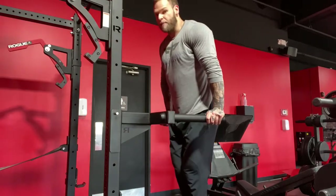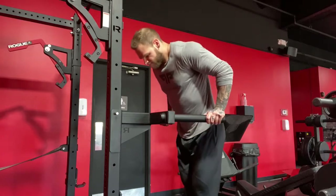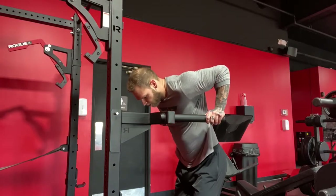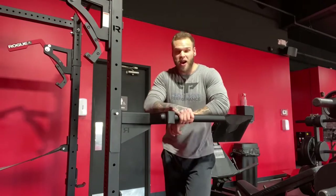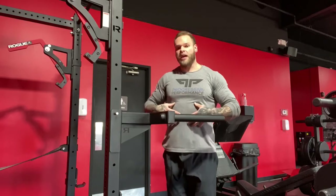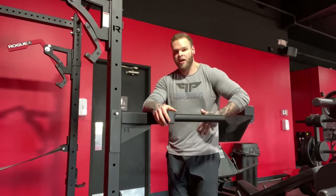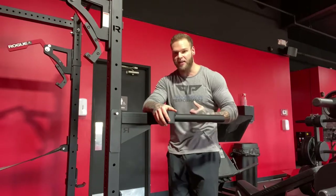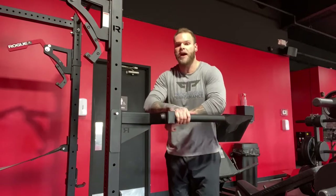A lot of people like to jolt their chest up — that's a very common breakdown you'll see. Not super optimal. Try to keep that hollow position — chest down, abs tight and tucked in, and drive your shoulders down and make your pecs contract.